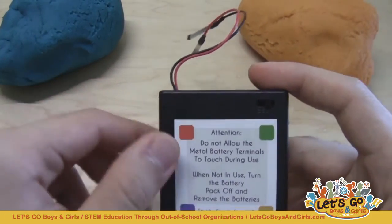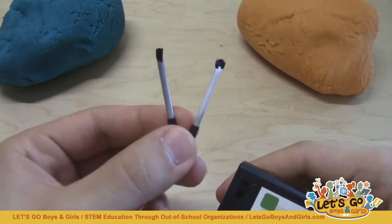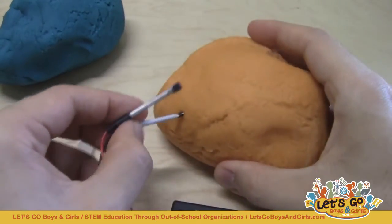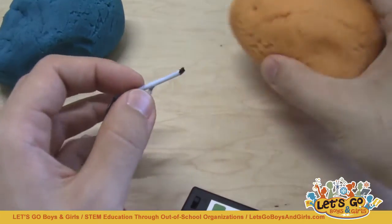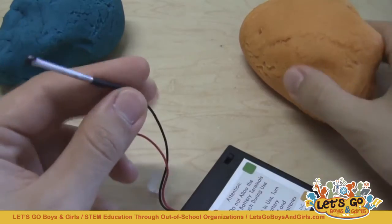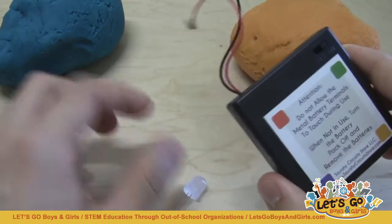The battery packs are a little more expensive than standard battery packs because they have these metal rods soldered onto the ends of the wires, but these are great because they are very easy to stick directly into the Play-Doh. While you can get cheaper battery packs elsewhere, they just have flimsy wires that are very difficult to stick into the Play-Doh, so these are worth the extra expense.